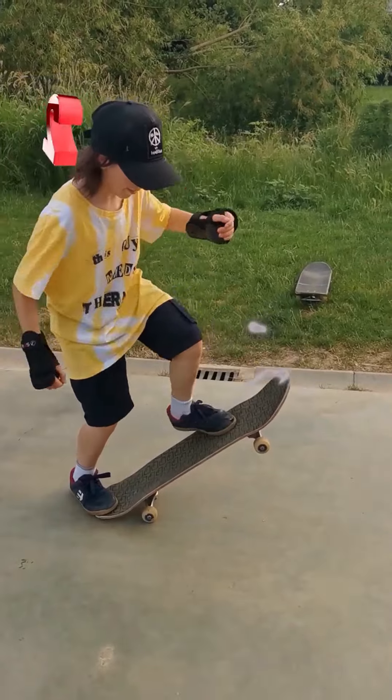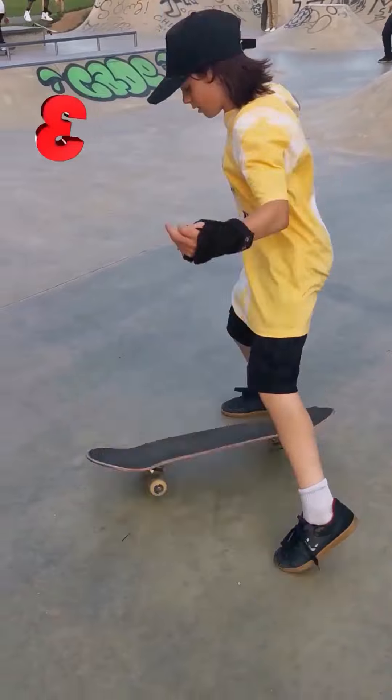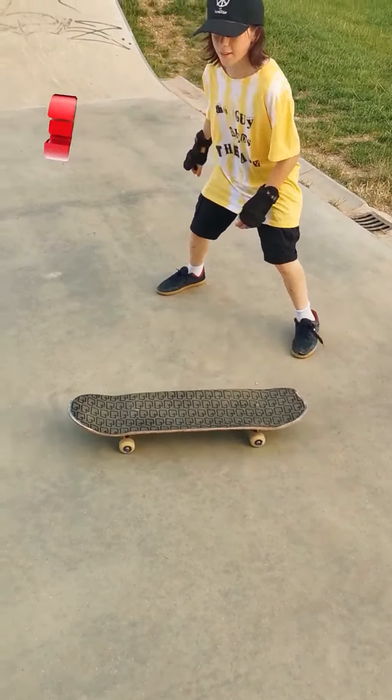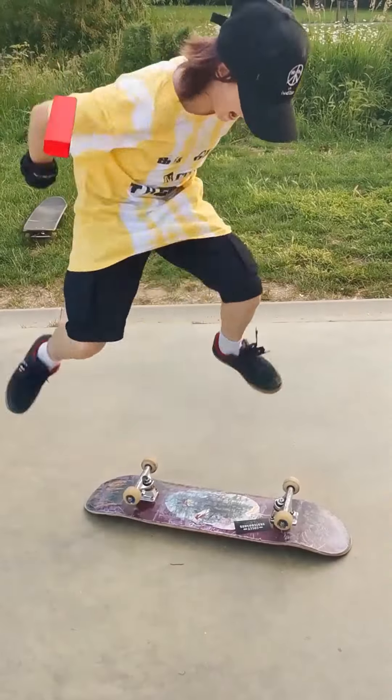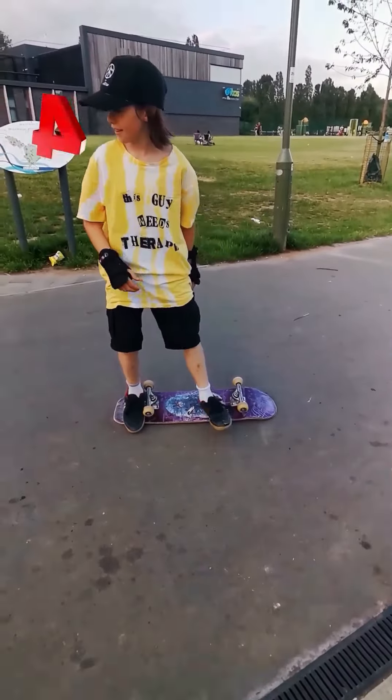Turn your front foot sideways as you sweep out in the concave direction, then straighten it as your front foot is in the air. Flick through the nose. Put your board upside down and practice the motion, then jump as high as you can and land back on the board.